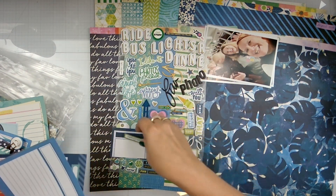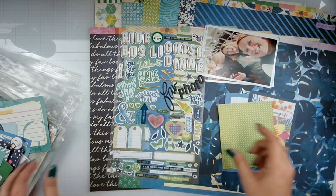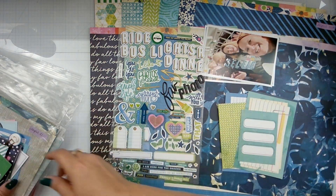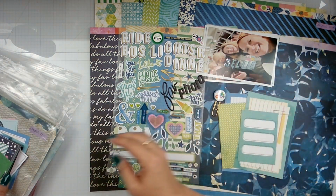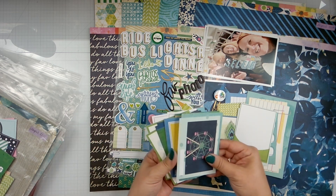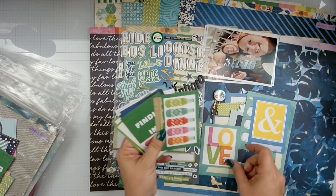Here are all of the stickers, and then we've got cards — selfie. That's going to be the title for one of them. I've pulled in all of the stuff that was basically the blues and the greens, all of these cards. So it's going to give me a lot to play with.